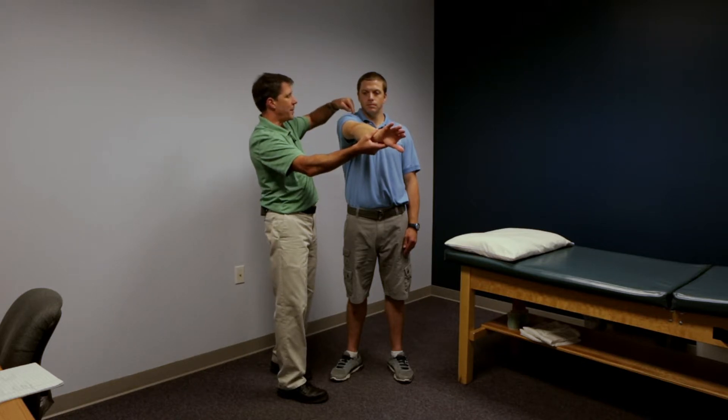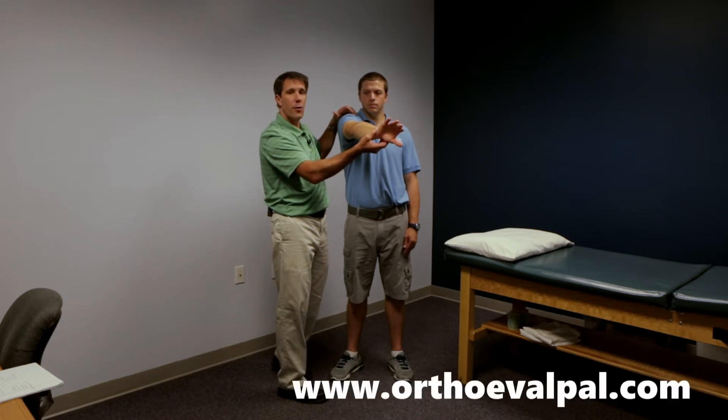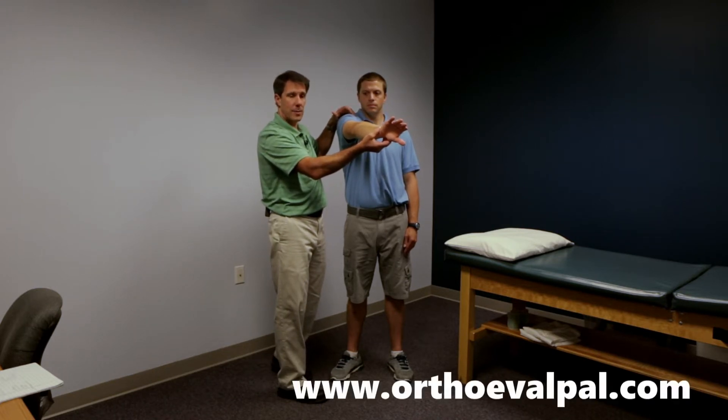Now if the patient complains of pain right over the AC joint, then this is a positive sign for compression of the AC joint.